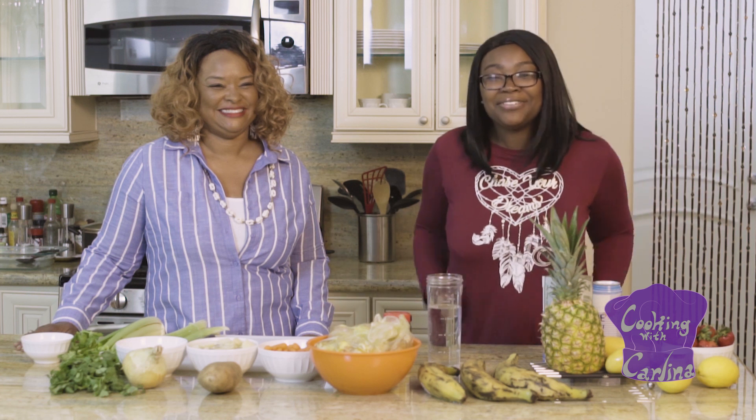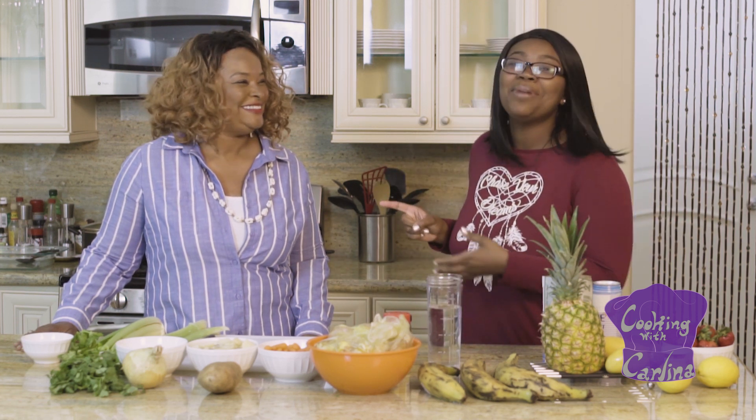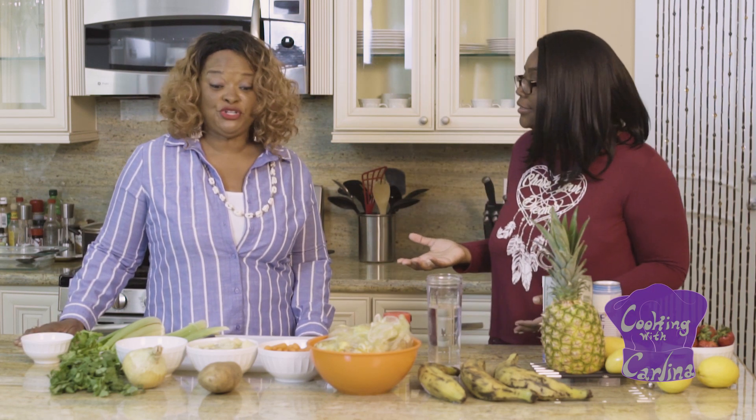Alright, welcome to another episode of Cooking with Carlina, but guess what? It's not just me in the kitchen today — I have my amazing mom! Hi! So Mom, what are we cooking today? We're doing curry chicken, one of my favorites.